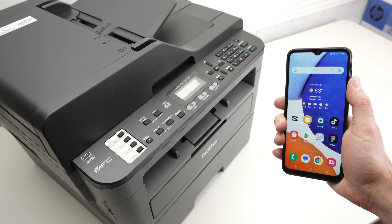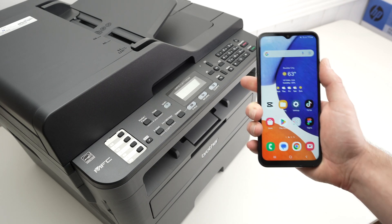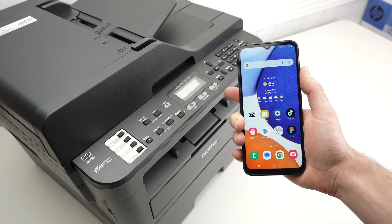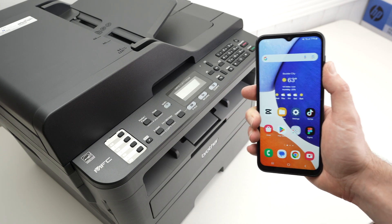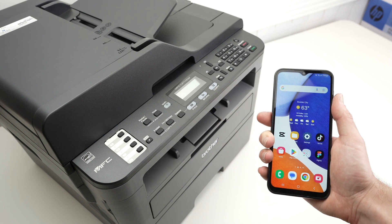In this video, I'll show you how to set up your Android smartphone so you'll be able to print and scan using your Brother MFC L2710DW. First, we need to connect the printer to your Wi-Fi network.